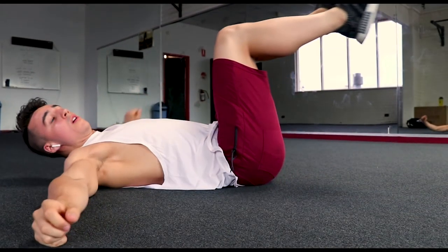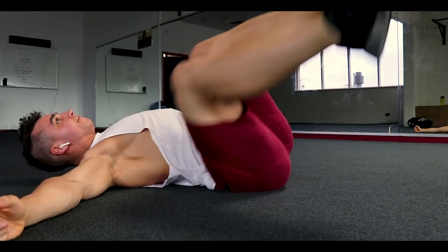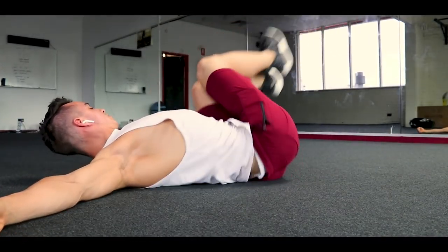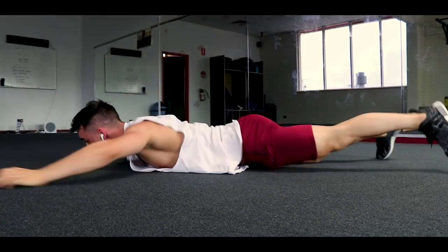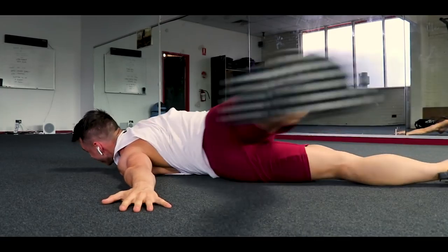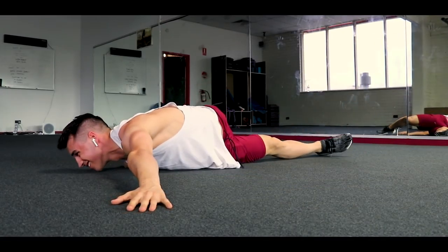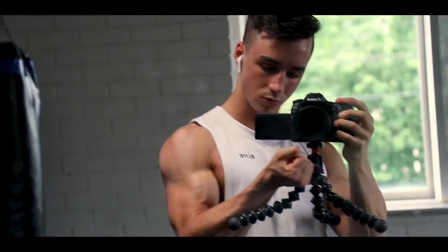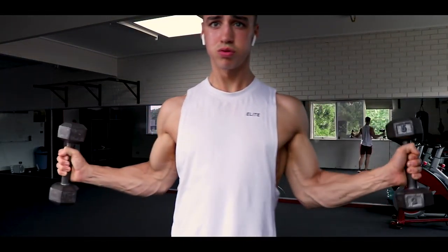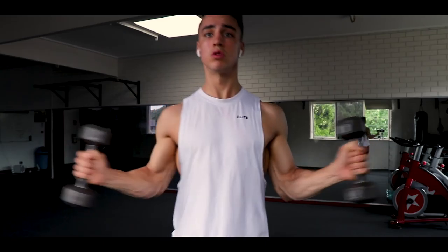Welcome to another commentary. I'm going to be taking you through the shoulder workout. Shoulders are one of my favorite body parts to train, and for aesthetics overall they are probably the most important muscle group in terms of shaping the upper body and adding that V-taper look, which is so important for an aesthetic physique.